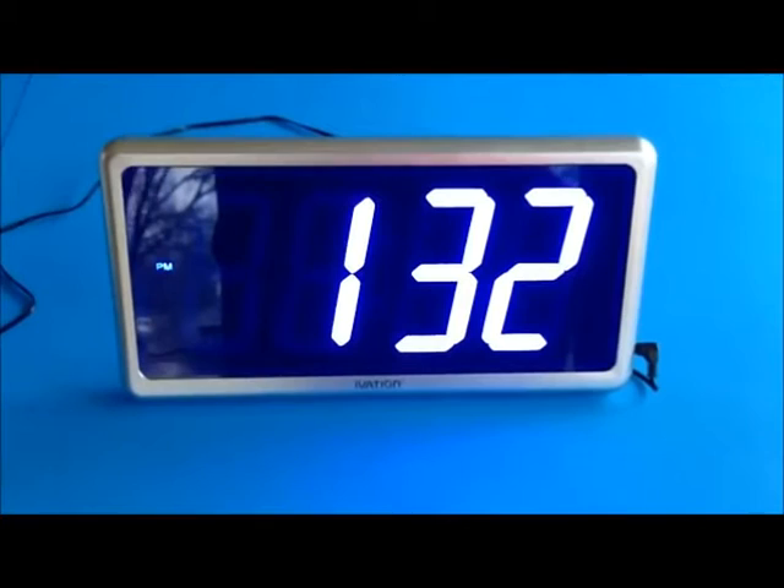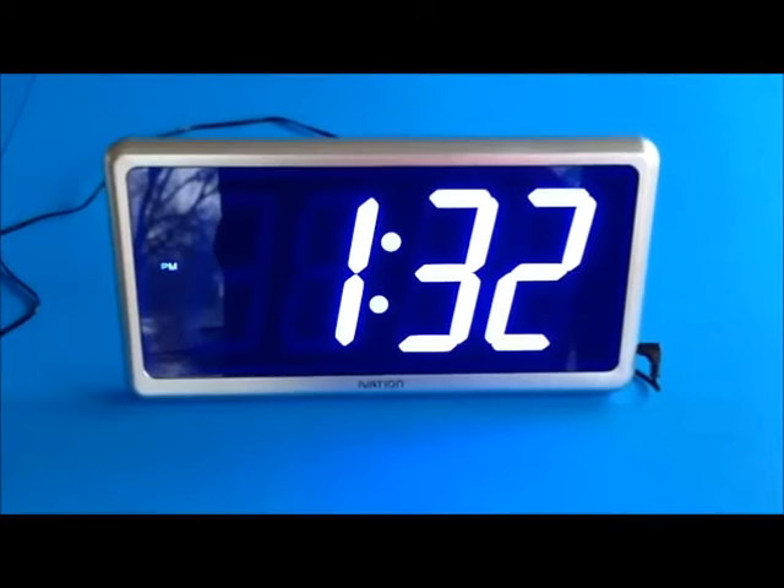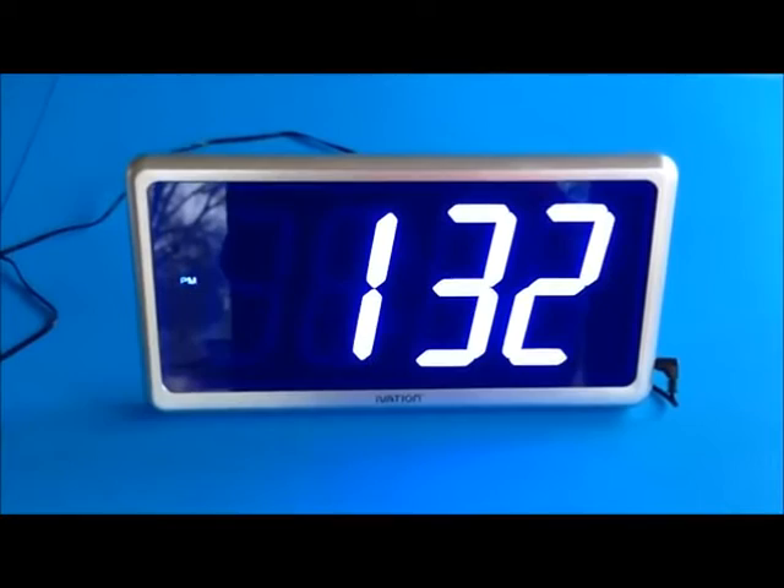If you have someone in your home that has trouble reading a clock, this is an ideal gift for them — it will really help them out a lot. As I mentioned, the power supply is UL approved, which means it's safer, and I like that a lot.